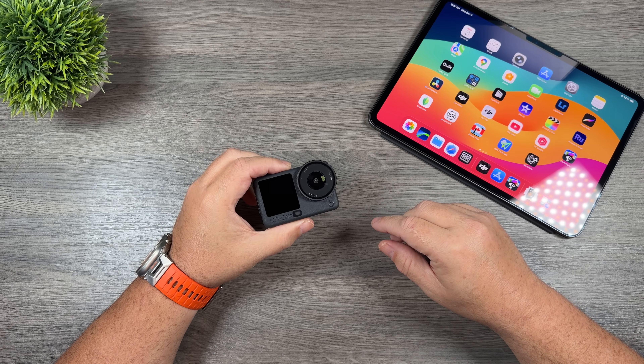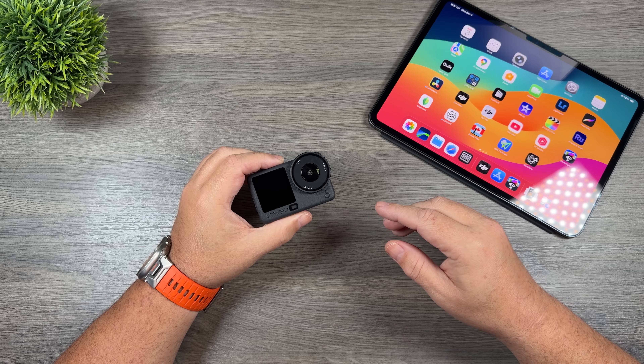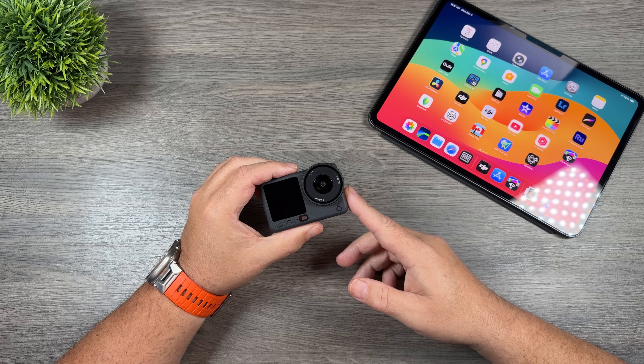G'day folks, Sean here from Air Photography. I just wanted to make a quick video going over how you can easily adjust the aspect of footage captured on your Osmo Action 6.